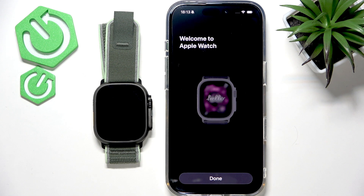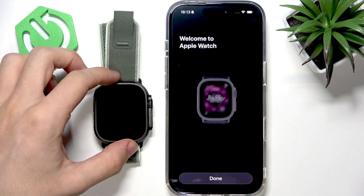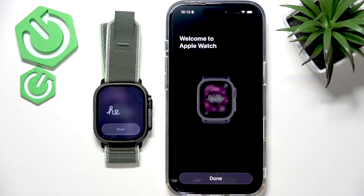Hello! In this video I'm gonna show you five first things to do after setting up your Apple Watch Ultra.